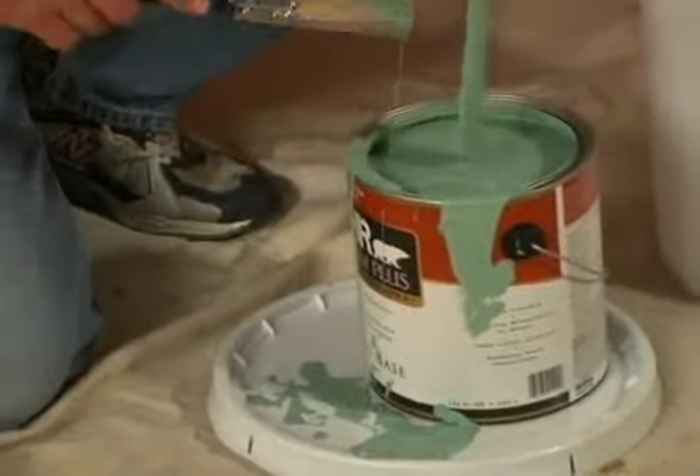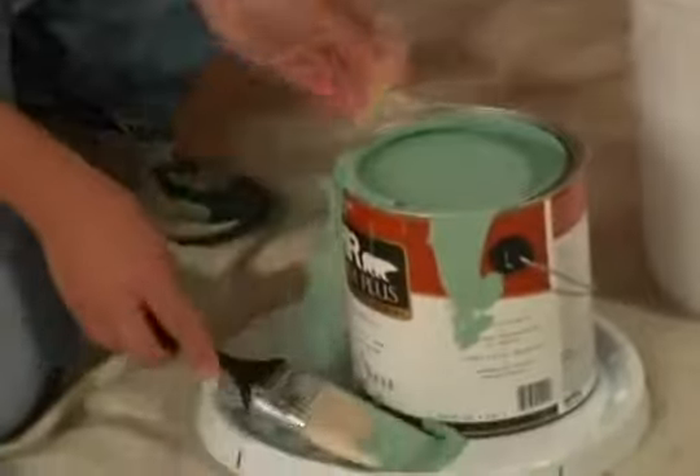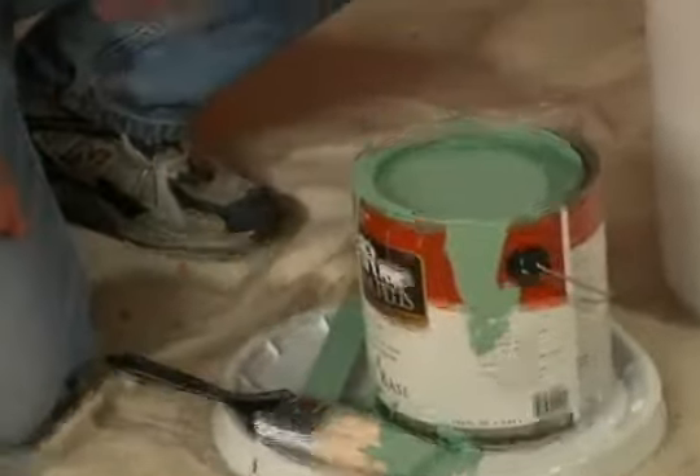Use the lid of a five-gallon bucket as a mini workstation. And when you're done, you can just rinse it off.